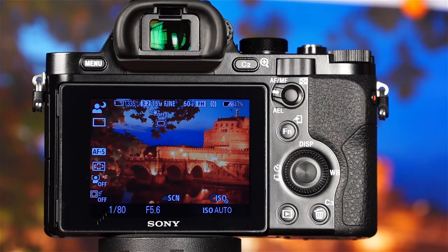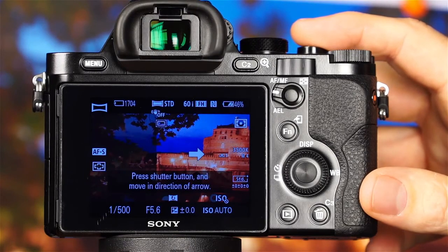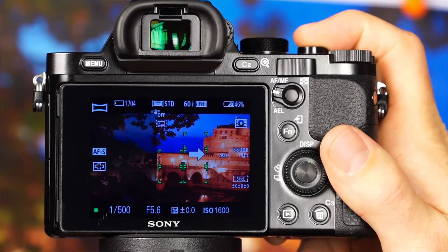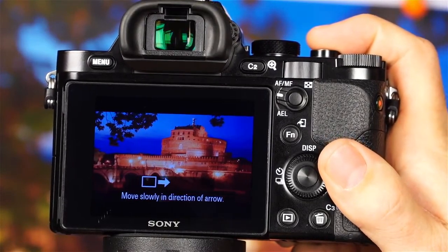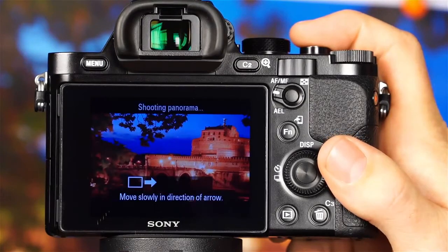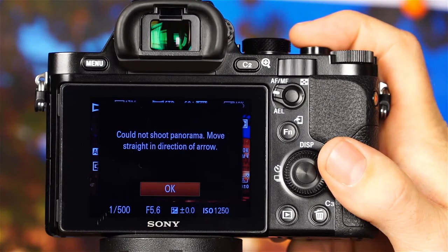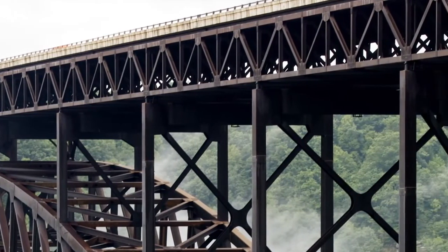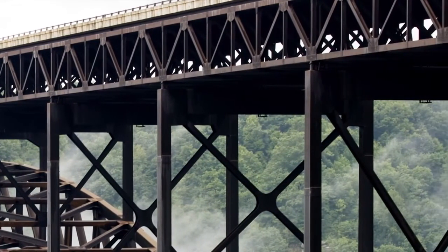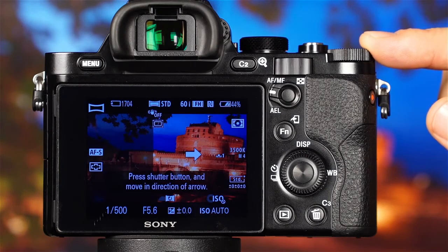The next shooting mode is Sweep Panorama. Simply rotate the mode dial to sweep panorama. Hold the camera steady, press the shutter button halfway down to set focus and exposure, then press the shutter button the rest of the way down as you slowly move the camera in the direction of the arrow. As you're moving the camera, you will hear it take multiple shots at very high speed. It's important to follow the direction of the arrow and move the camera at a smooth, consistent speed — otherwise the camera will be unable to shoot the panorama and will prompt you with an error message. The camera will seamlessly stitch all of the images together to create a single panoramic image, and it will take a few moments to process. You can adjust the overall brightness of the panorama image using exposure compensation by rotating the exposure compensation dial.